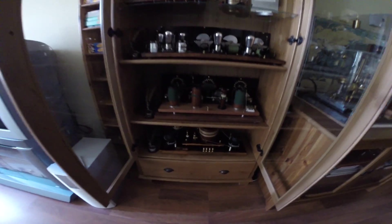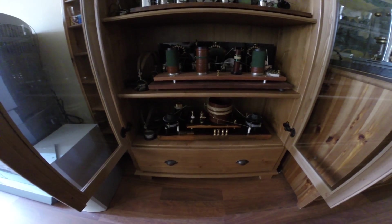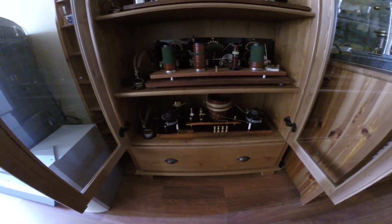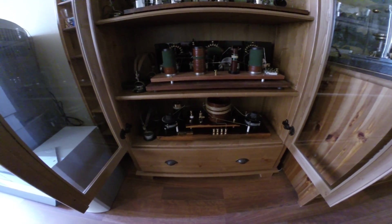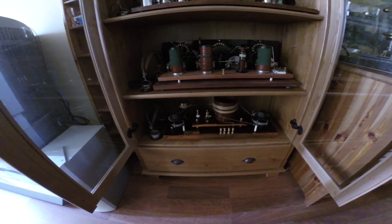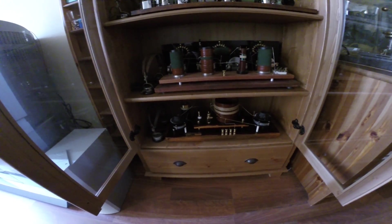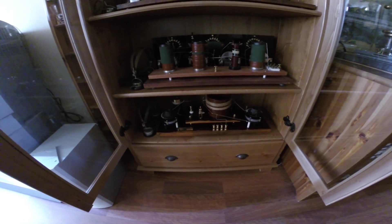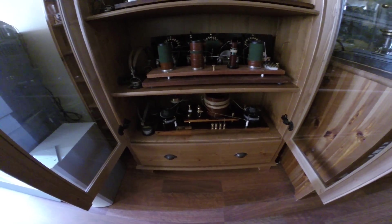This is a short video about radio development after Tesla's initial patent, showing the units that we will individually discuss in videos to follow. First is a 1910 shortwave radio receiver.